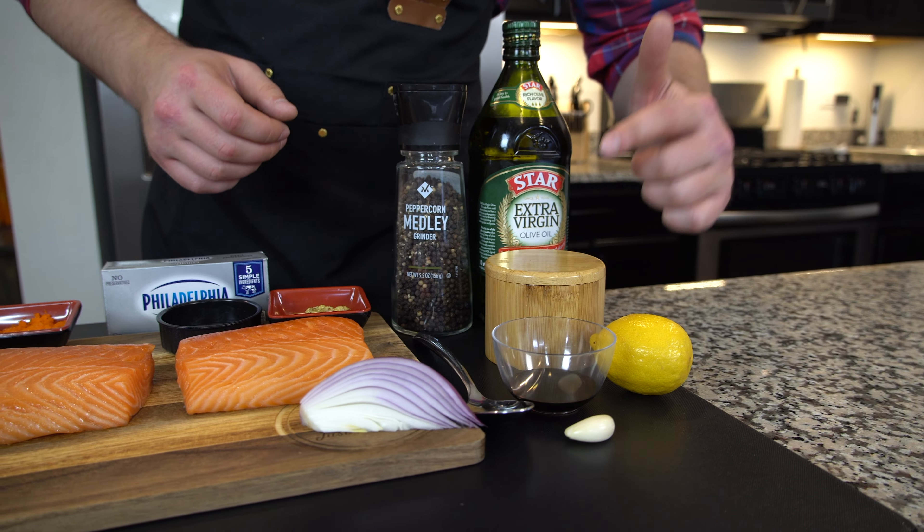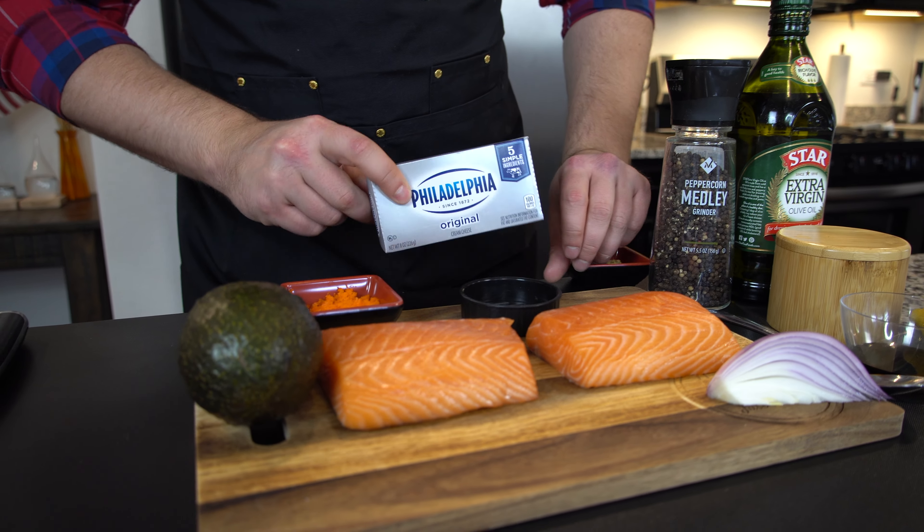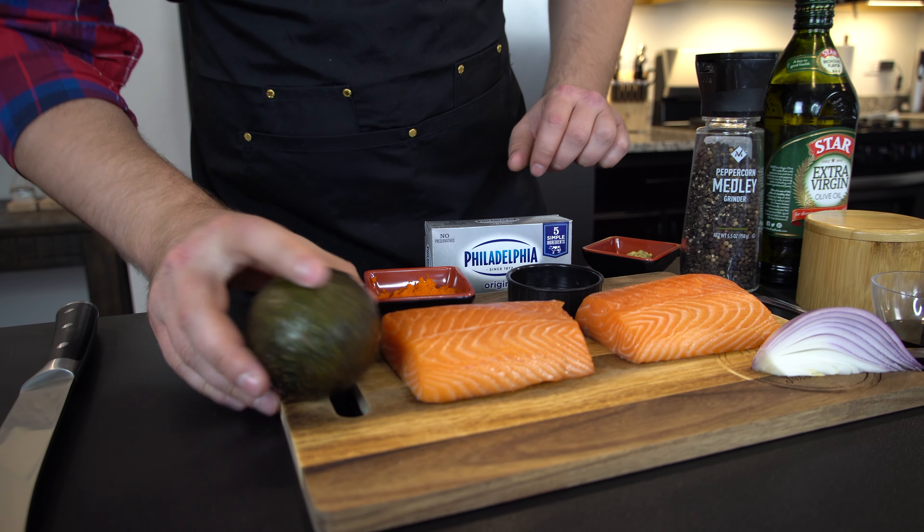Lemon, garlic, soy sauce, salt, olive oil, pepper, grainy mustard, red onion, salmon of course, some creamy cheese right here, fly fish roe, and avocado.